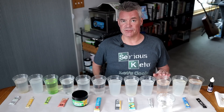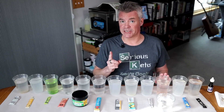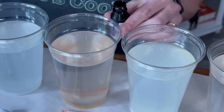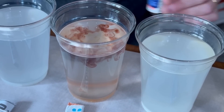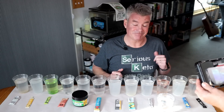Next up, I have Drip Drop, peach-flavored. This does list maltodextrin on the ingredients. They don't claim that it doesn't have maltodextrin — they just say zero sugar and keto-friendly. And you can see, we did get that purple color. So they said it contains maltodextrin, and it does.